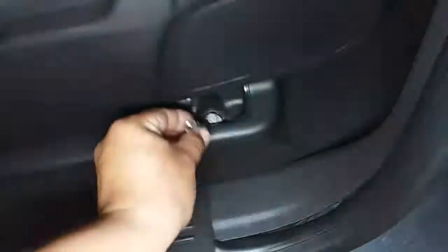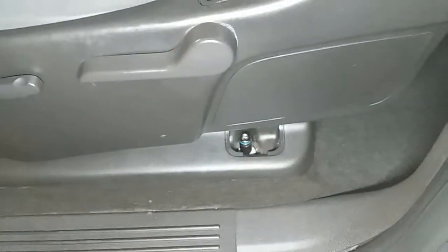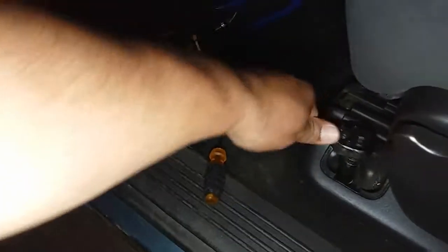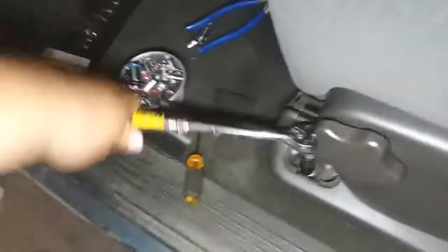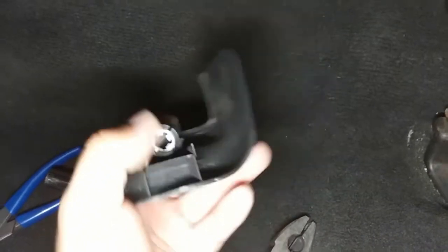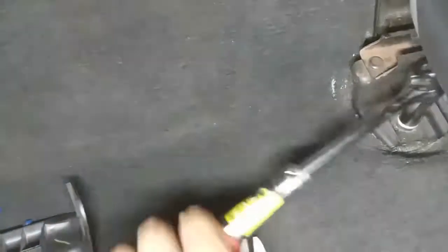On the back bolt, we're going to be using the 7/16 socket. This inside cover — just pull it up and out; it has a little locking pin that goes right on the thread. And the front bolt is going to use the 9/16. Go ahead and break these loose and then drive them out.